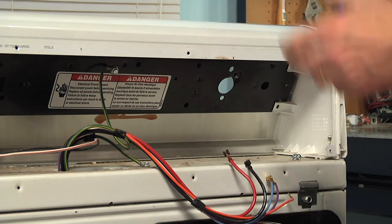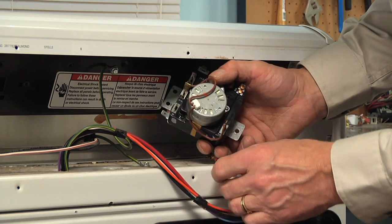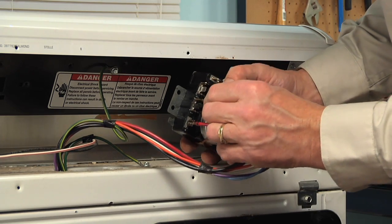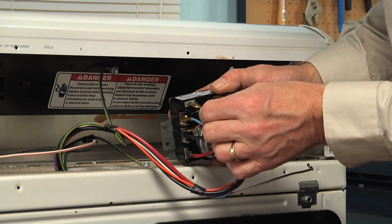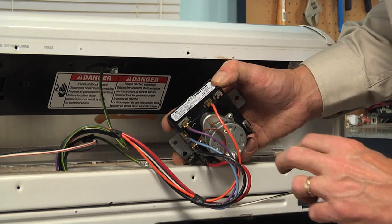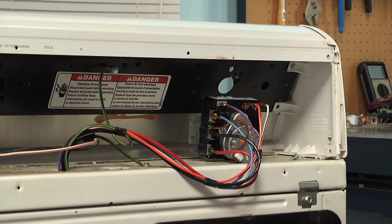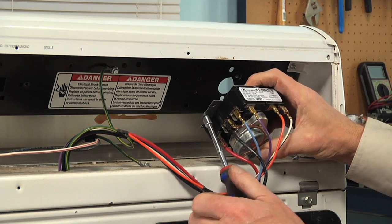We can then discard the old timer and take our new one, reconnect all of the wires making sure that we have nice tight connections. Then we're going to set that timer into position and reinstall the two retaining screws.